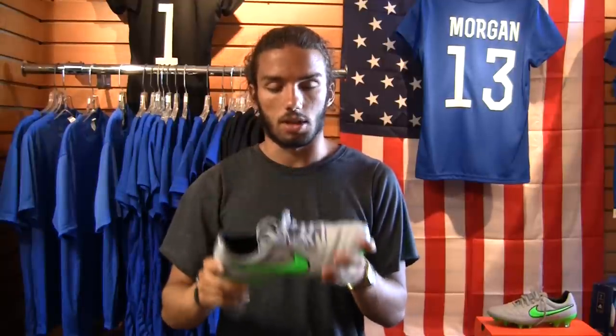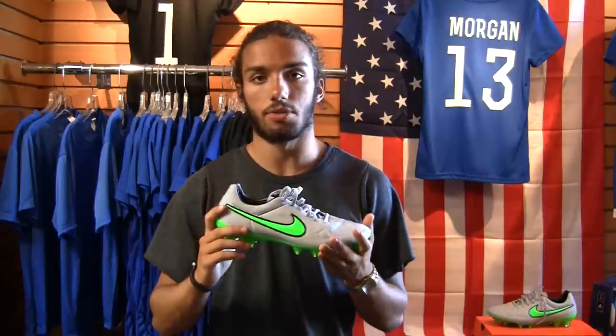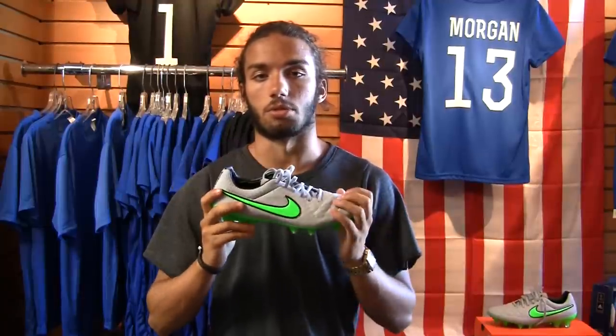I hope you guys enjoyed that quick look at the new Nike Tiempo Legend 5 in the Silver Storm colorway. Very very good boot — always pleased with the Tiempo Legends. Not my first pick since I like more of a speed-oriented boot, but you can never go wrong with this boot. Extremely comfortable and great feel on feet. If you'd like to see a more detailed review, check the description below for a link to one of our previous videos where we go into some of the tech details.